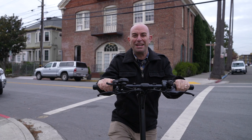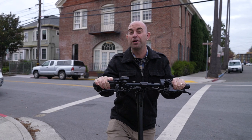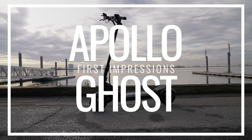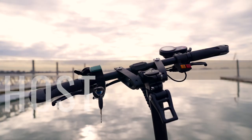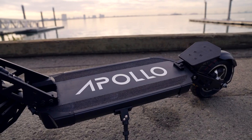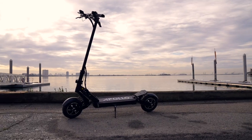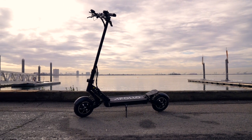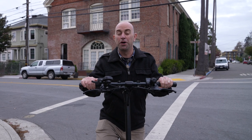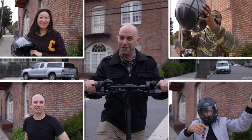Chuck here with the Electric Scooter Guide, and today we've got the newest affordable and portable scooter from Apollo, the Ghost. We're going to check out the first looks from Trina, Paul, Richie, Raymier, and myself.